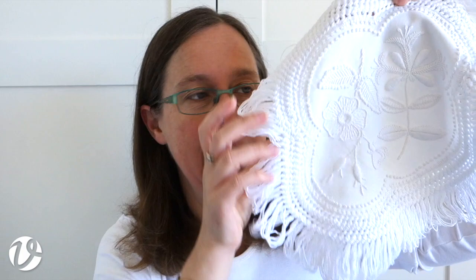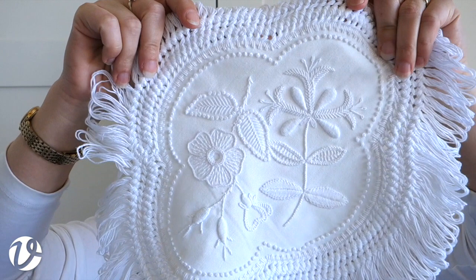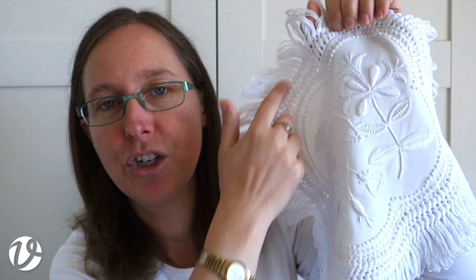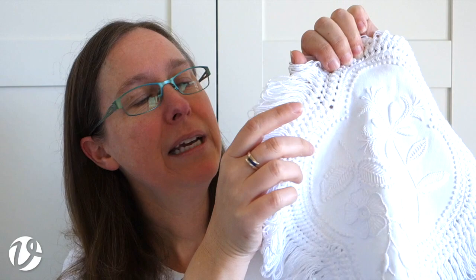It's got a scalloped edge around it, which is quite typical of Mount Maleik embroidery. It's got the knitted fringe - the fringe and the loops are never cut, and it's knitted separately and then sewn to the edge of the embroidery. The embroidery is edged with buttonhole stitch.